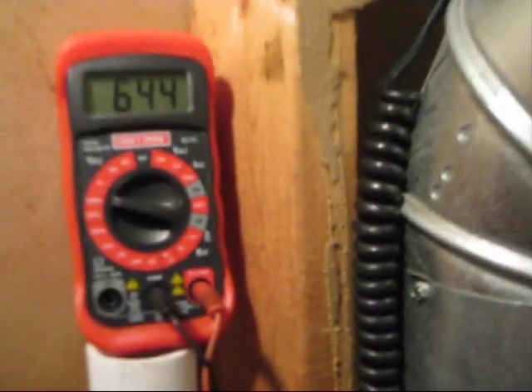So that's 64.4. I also got a cheap thermometer I picked up at Harbor Freight. It's dead-on accurate, I tested it. We have 71.8 degrees right now on that one.